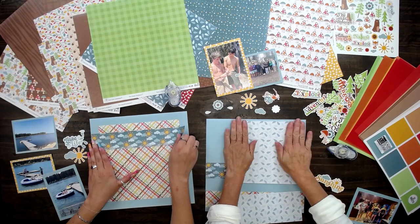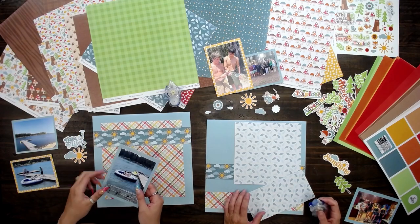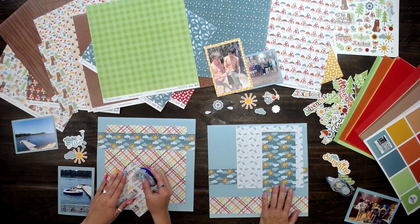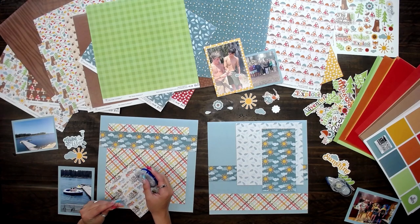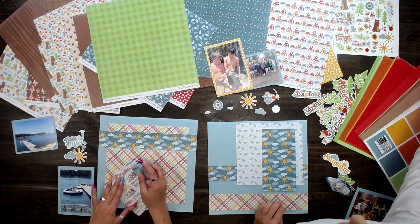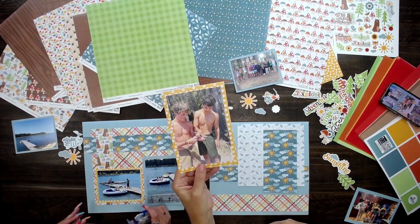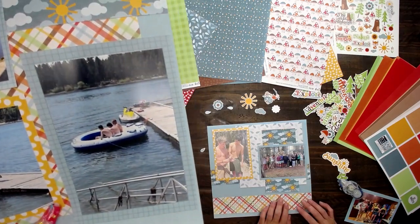Gracie, what was your favorite part of the trip? I think my favorite part was tubing on the sea-doo and watching my brother and my cousins on the tube — they loved it. It was so cute; they were making me laugh. My favorite thing is just being able to have uninterrupted time with my family. We always have so many good laughs. We cry, we eat, we play games — it's so much fun. I look forward to it every year. We always find snakes; I don't think I've ever been up there in the summertime without catching a snake.